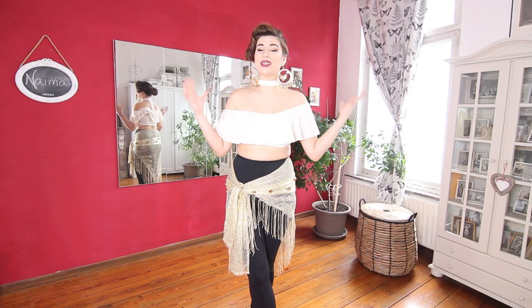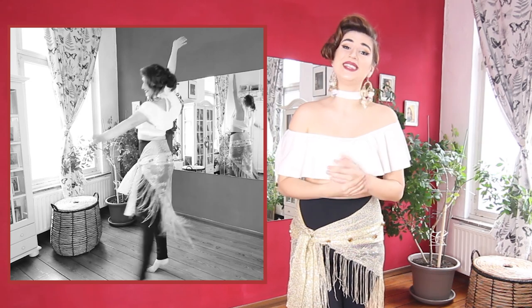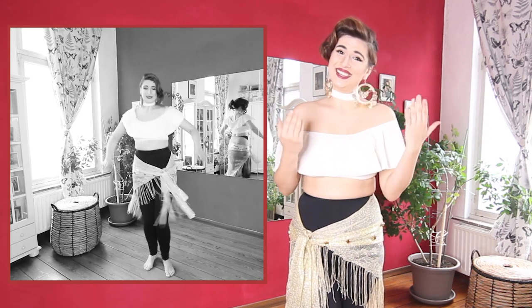Most of the movements we are going to connect in a beautiful choreography that is inspired by the fabulous Naima Akev.